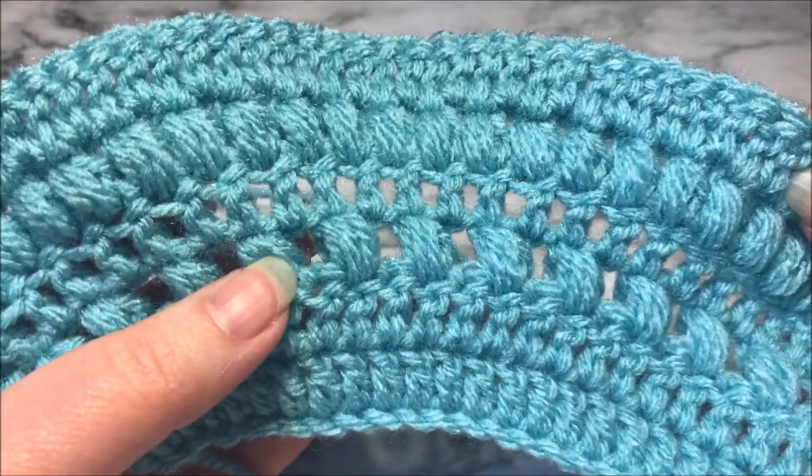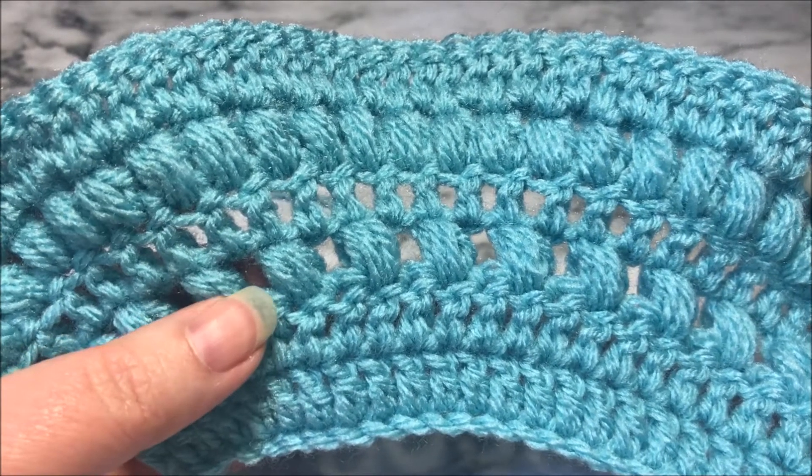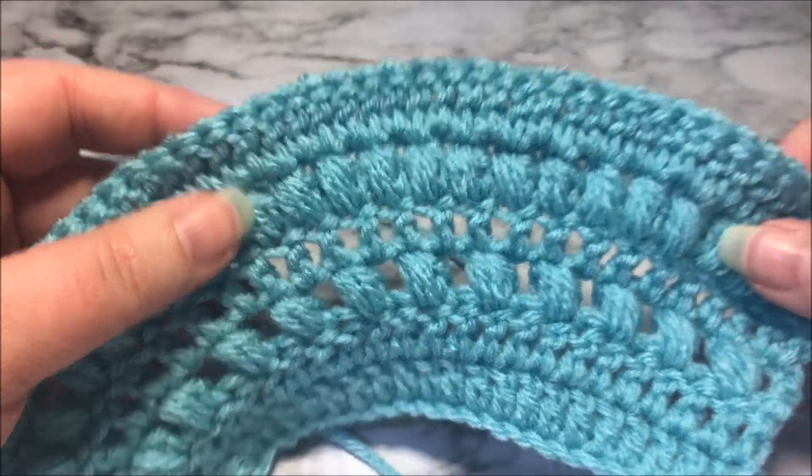The puff stitch are these puffy stitches that you see here in this work. This one is skipping a space whenever you're working in between, and then this one is working in every space of the work.